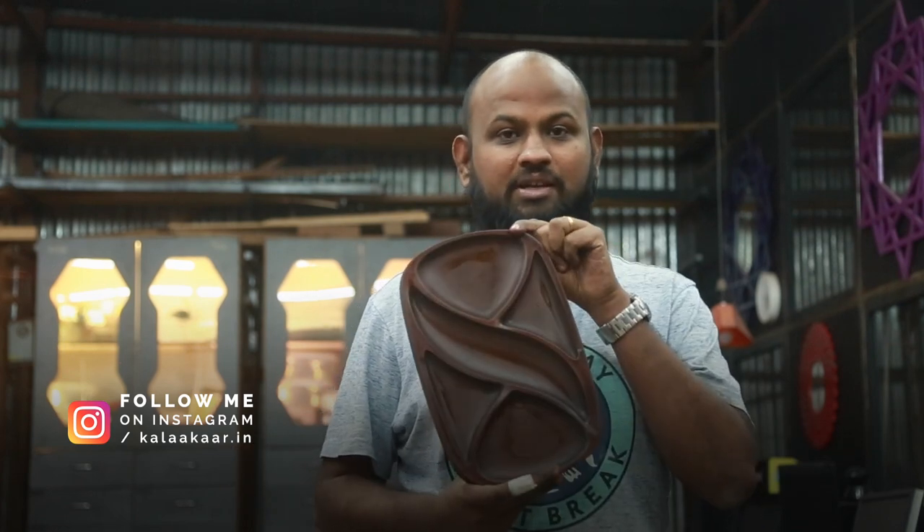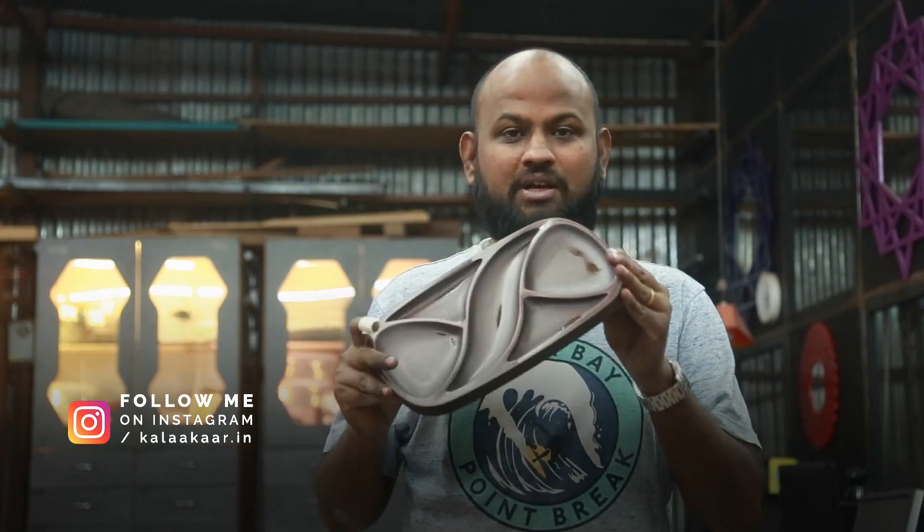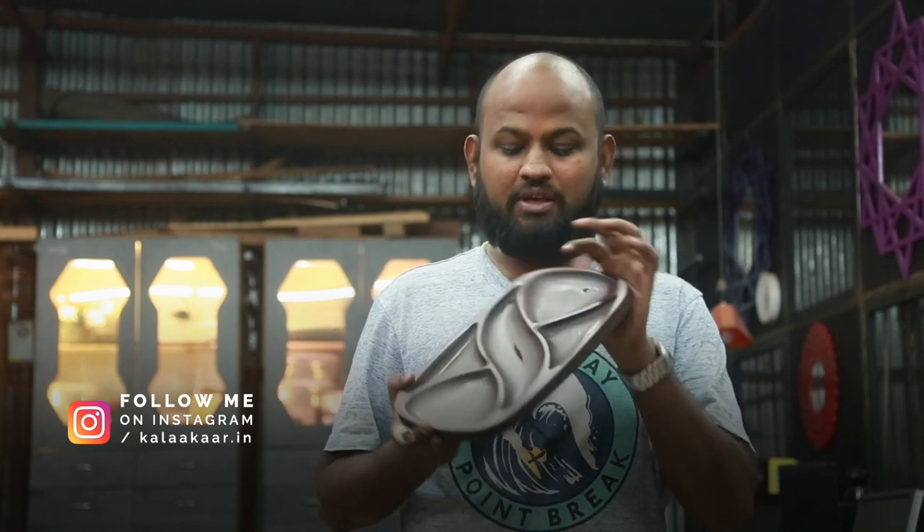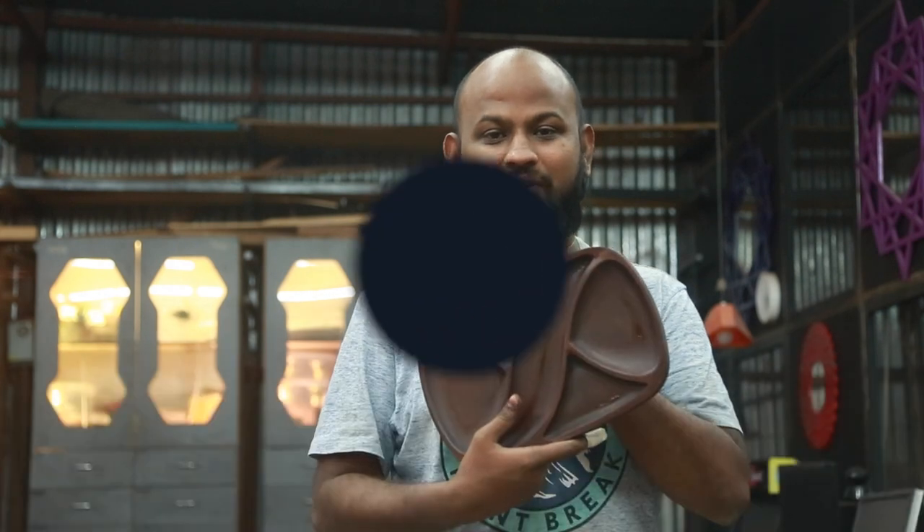Hello everyone, my name is JCRP and you are watching KalaKar Makerspace videos. In today's video we will be seeing how we can finish plywood and MDF. I will be staining the plywood and the MDF and we will try to get some output like this. This was carved using our CNC machine and then I have finished it using stain and some other materials which I will explain in detail in this video. So let's go inside the video and see how I reached this place.